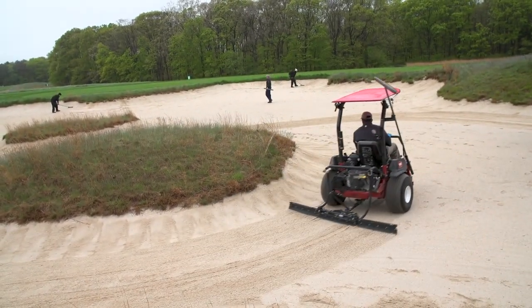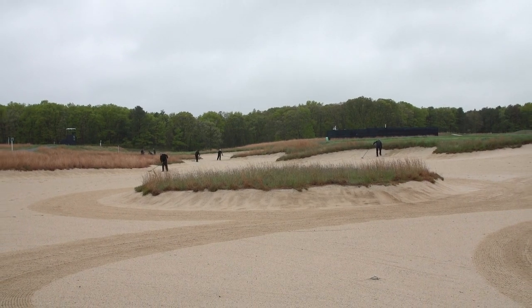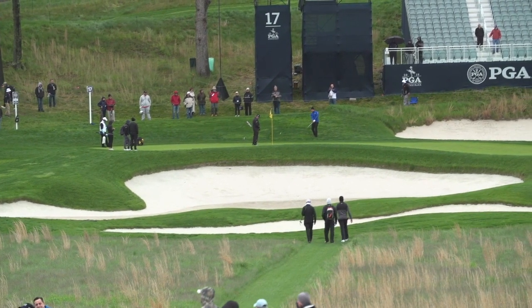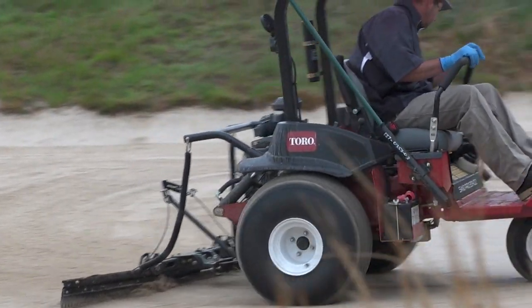They're a little quicker to transport. We have eight acres of bunkers here — it's a big property, it's a monster of a property — so it helps to have that faster Sand Pro. It's just making sure we're at the right place, and if there are issues, they get addressed quickly.